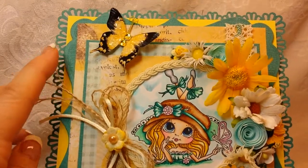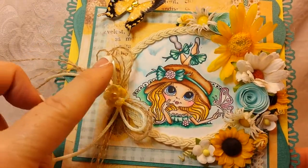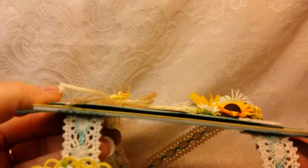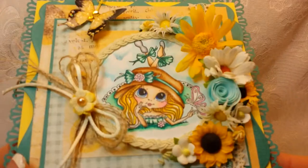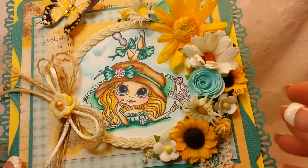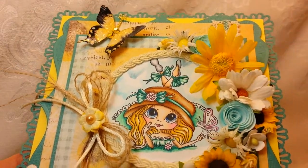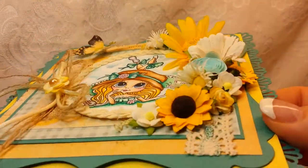I started with this shaped card piece in the back and then did my layering. I popped up my image and I popped up this layer as well to give it more dimension. I did a nice little flower cluster with a lot of daisies and chrysanthemums — some rolled flowers, but different varieties of daisies and chrysanthemums.